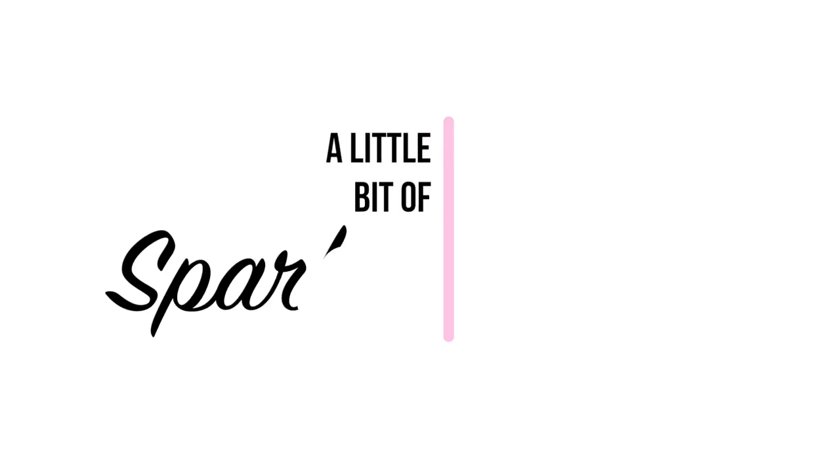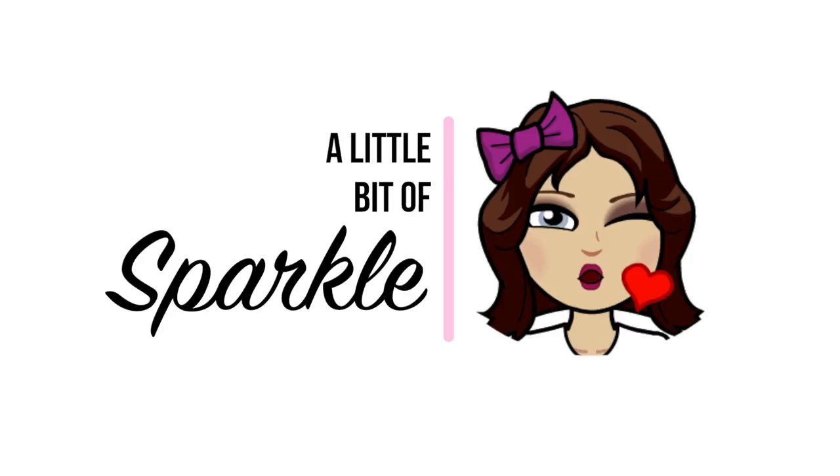I'm hoping this turns out well because I plan to film another video after this using the foundation that I'm actually wearing. So I've got a lot riding on this. Hello makeup lovers.